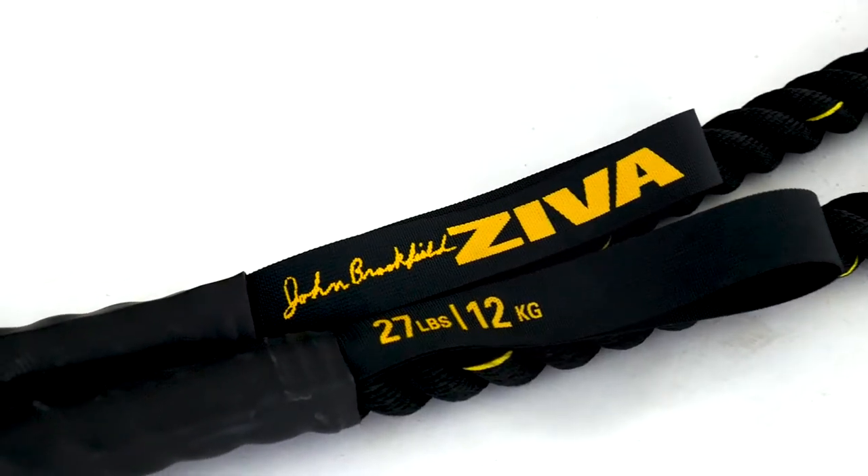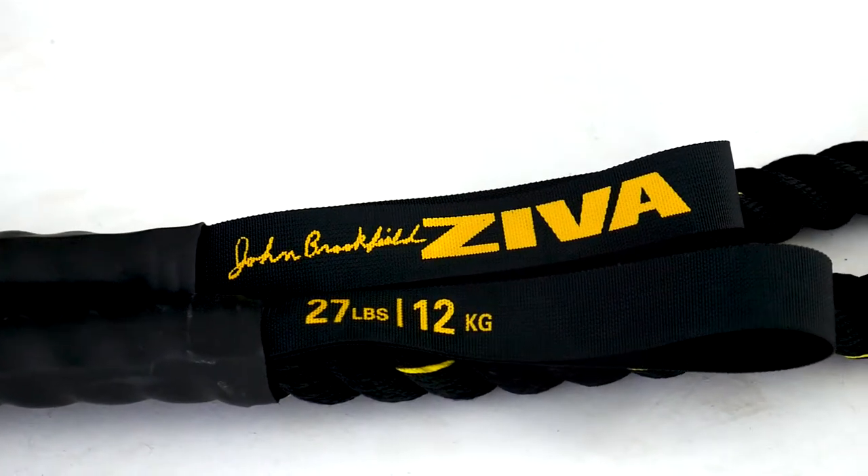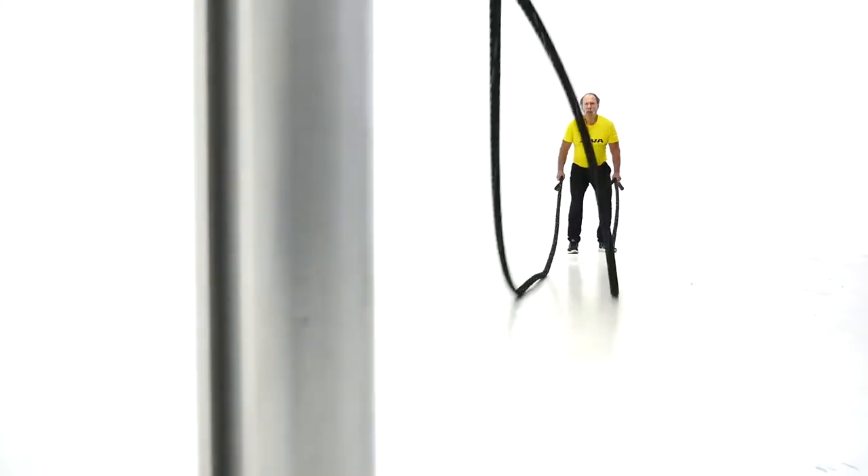I'm very excited to work together with Ziva. They've actually developed a John Brookfield signature battling rope — very unique in the market, with world-class fibers in the ropes. It's going to be very user-friendly and very durable.